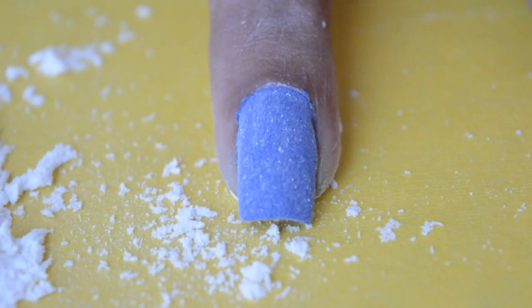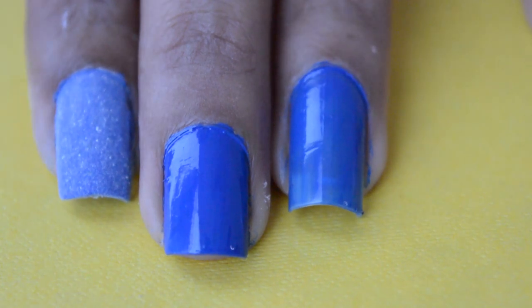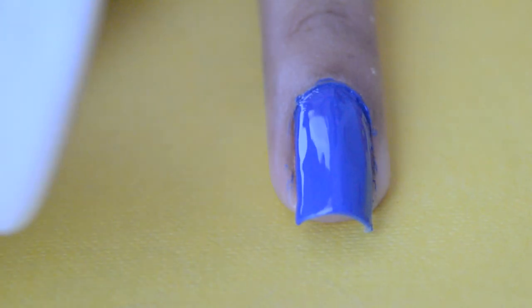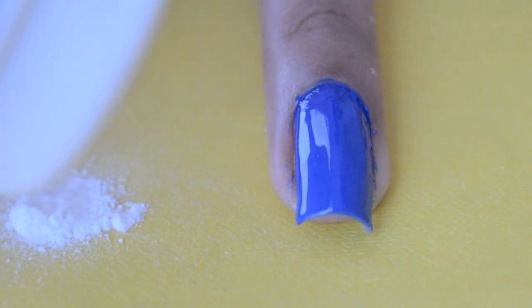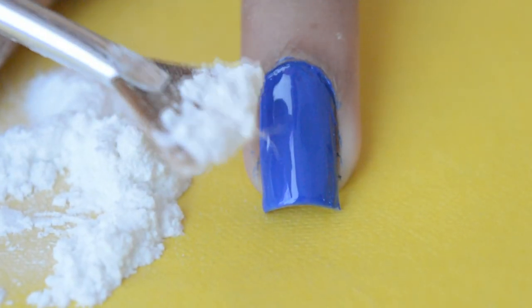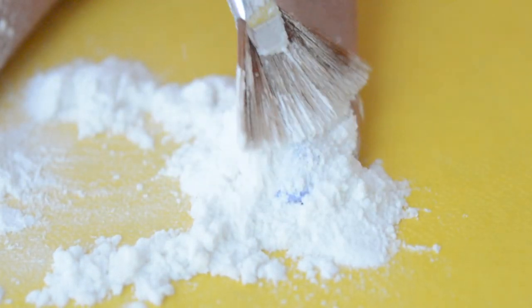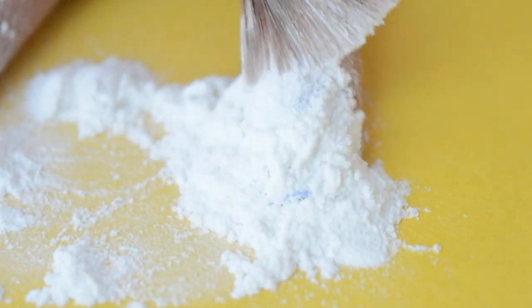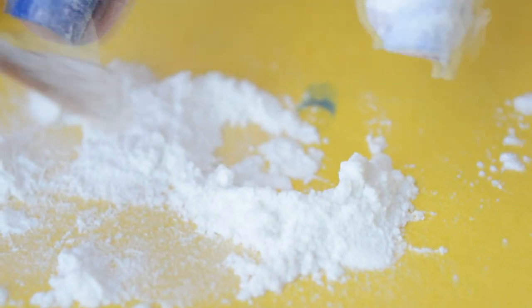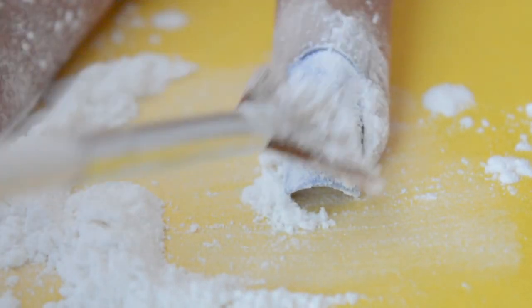Now before washing the nail I'm going to show you the second method. Apply a second coat of nail polish. For the second method I'm going to use baby powder. Take some baby powder and pat it all over your nail like we did for the first method. Wait for 10 seconds and remove the excess.